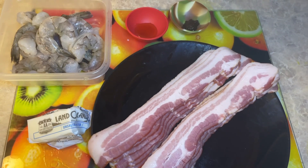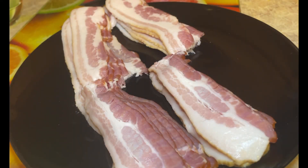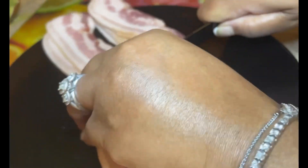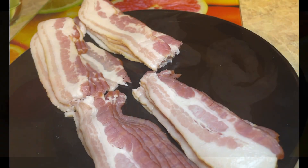Let's get to cooking. The first thing we're going to do is cut the bacon in half. Now the bacon is cut in half.